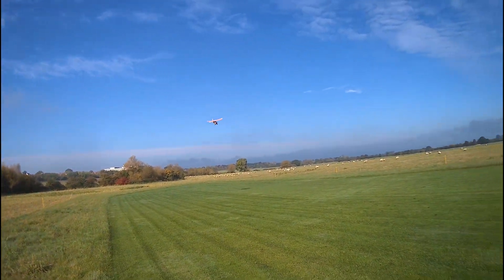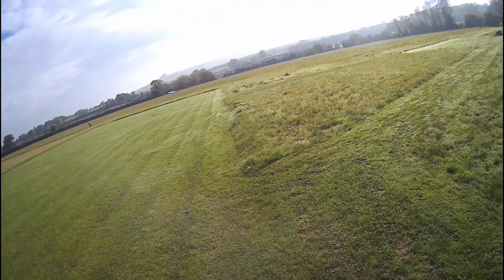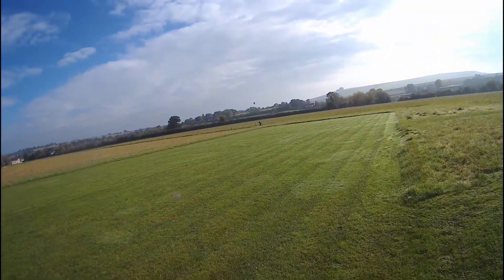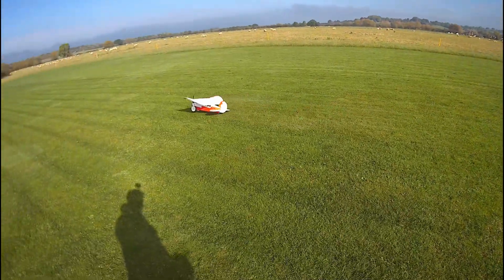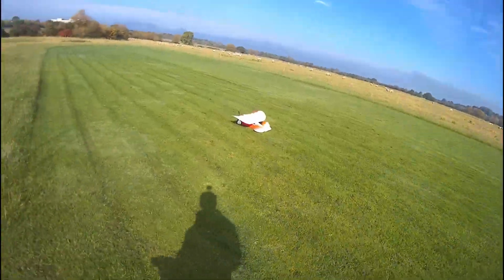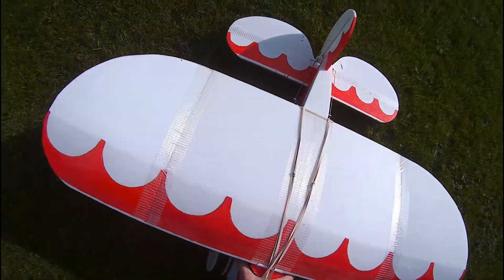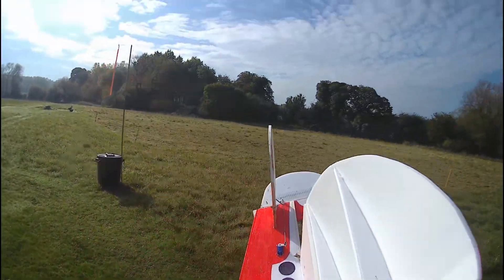Lazy Bee - success! It seems a bit bouncy - those are flight test wheels - but nevertheless, success. I think the weight thing is right now pretty much. I'll try and push the coin a little bit further down.